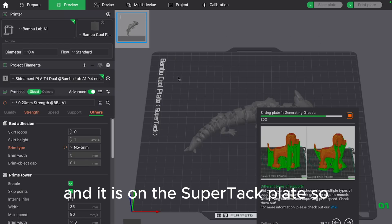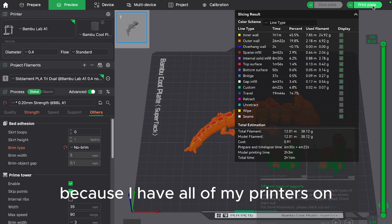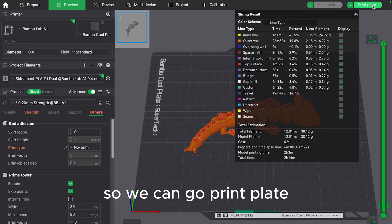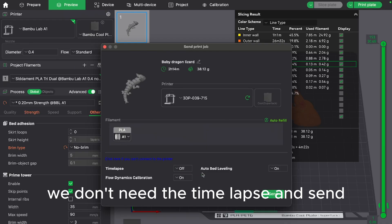It is on the SuperTac plate, so we will be able to measure it because I have all of my printers on smart plugs with energy monitoring. So we can go to print plate, check that it's there, we don't need the timelapse, and send.